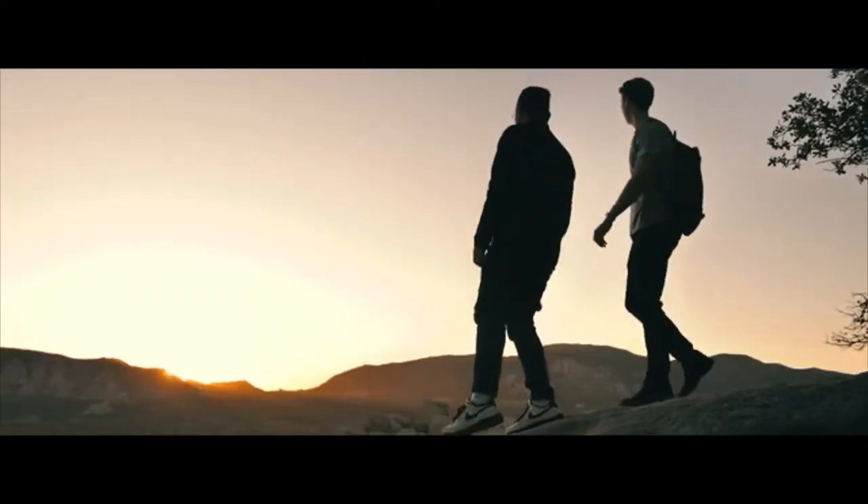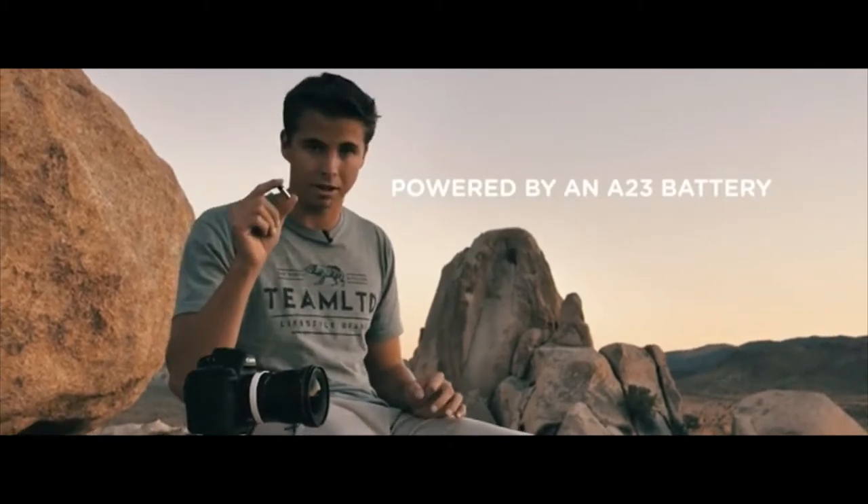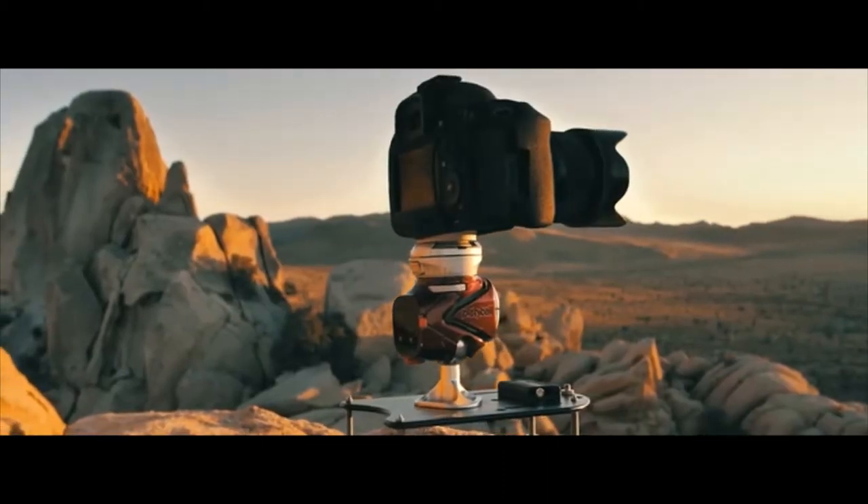We all understand the challenges and difficulties when shooting at low light. Luckily, the Tata Ball's level is powered by an A23 alkaline battery. This battery can be found anywhere that sells batteries — it's very common and inexpensive. It allows the level to have three different brightnesses, so you can shoot in daylight, sunset like right now, and at nighttime.